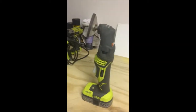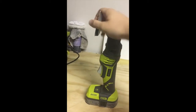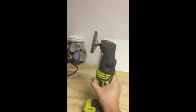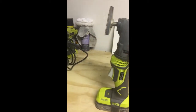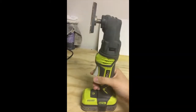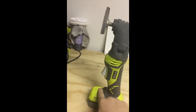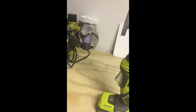First up is the Ryobi multi-tool. You can get several different attachments for it — this is the detail sander, there's also a jigsaw attachment, a right angle drill, and a small cutting head. It's pretty simple to detach: just push in these two little buttons and it pops off. It has a small LED, good battery life, doesn't absorb much energy, and has a magnet down here for running screws with the right angle drill.